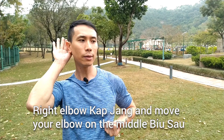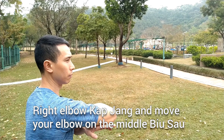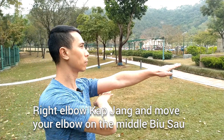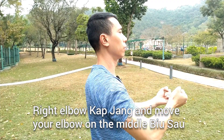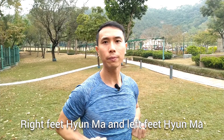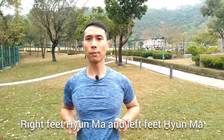Right elbow tap, chan. And move your elbow to your middle — you saw, so cute, you saw tan, you saw so cute. Now right feet, left feet.